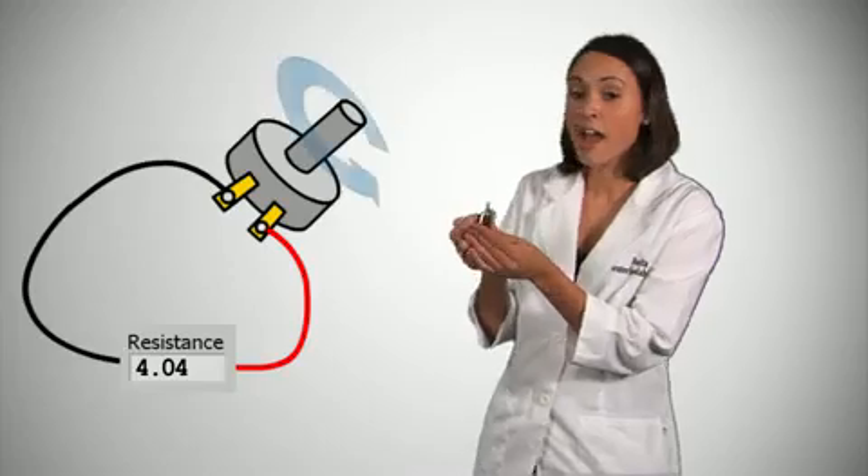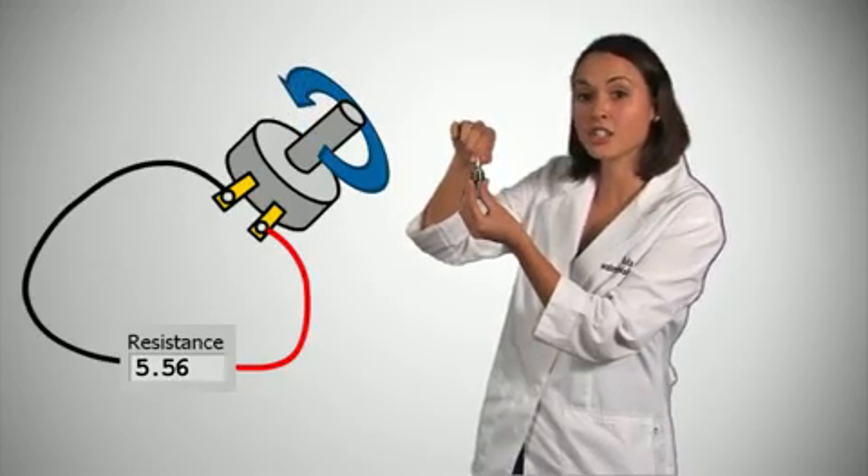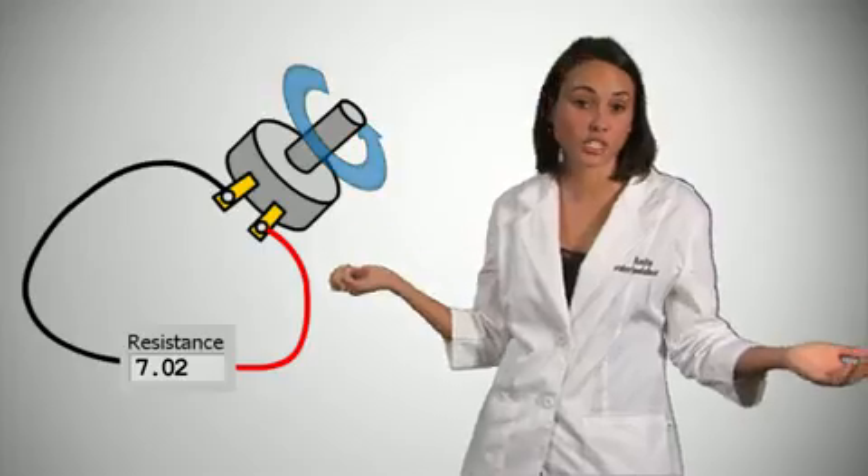This is a potentiometer, also known as a POT — a variable resistor that we can use to measure angular position. As we turn the knob, the contact slides around the disc and increases the distance that the current has to travel, therefore increasing resistance.